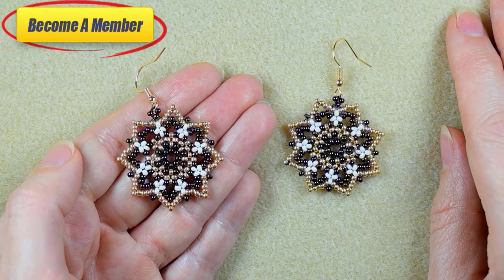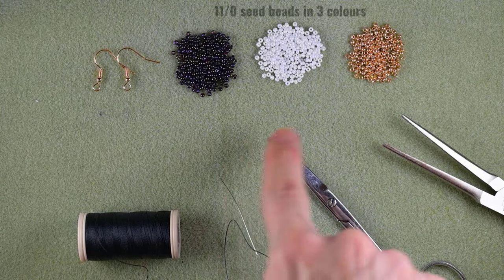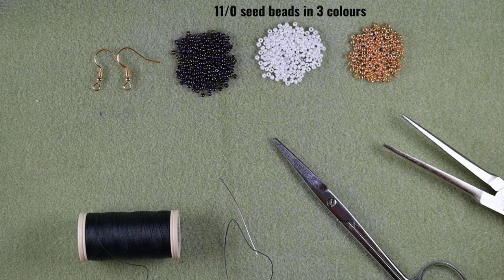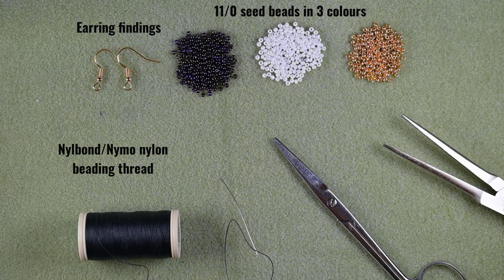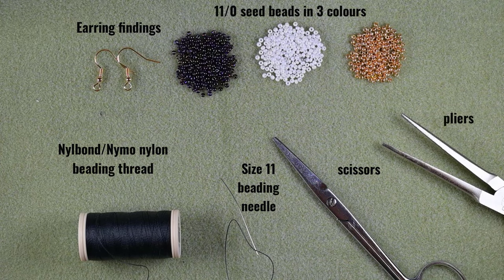Now without further delay, let's start with the list of materials. For this video I'm using three colors of size 11 seed beads: iris, white, and golden. These are earring findings also in golden color, Neil Bond nylon beading thread, a size 11 beading needle — you could use size 10 or 12, whatever is easier for you — scissors, and flat nose pliers, which are not obligatory but I use them if I need to go through difficult beads.